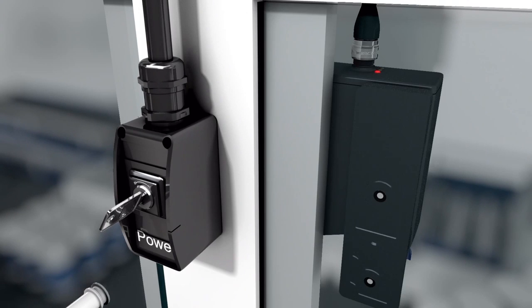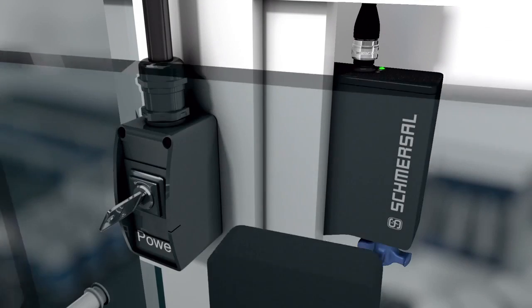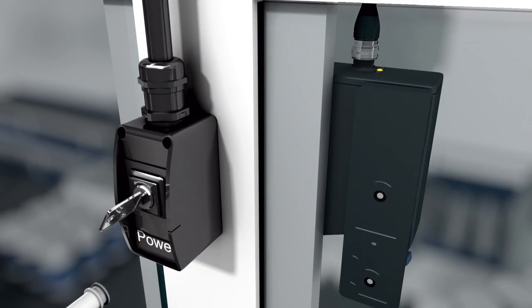The teach-in process is signaled at the safety locking device with an illuminated red LED and a flashing yellow LED. After 10 seconds, it is required to switch off the supply voltage to the safety locking device, which is indicated with short flashes. The next time the supply voltage is switched on, the actuator needs to be acquired again to activate the taught activation code. The activated code is finally stored and the system is ready immediately.